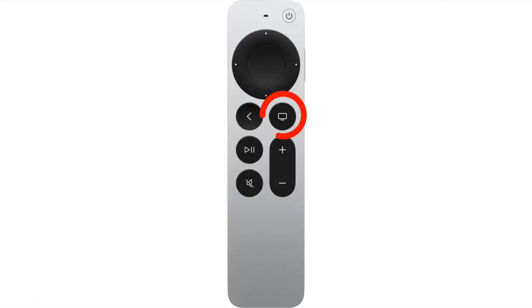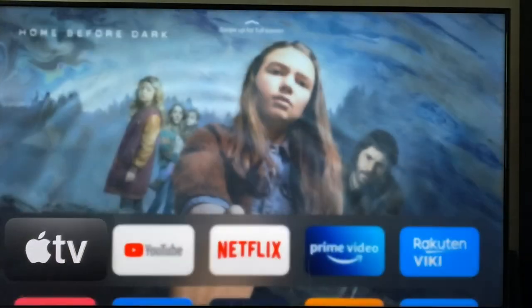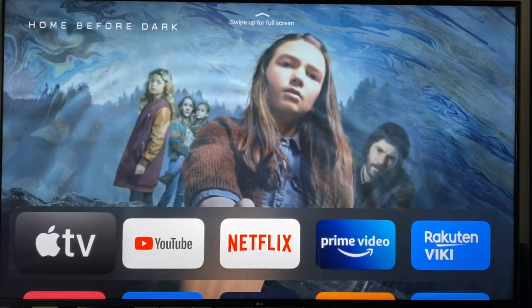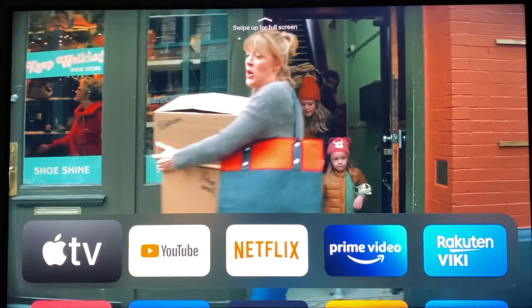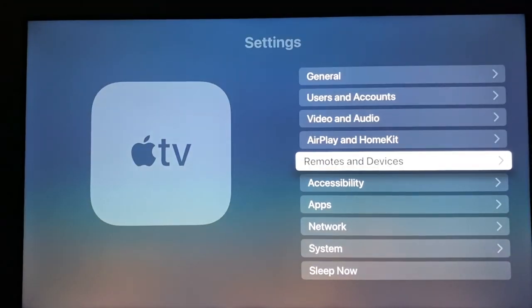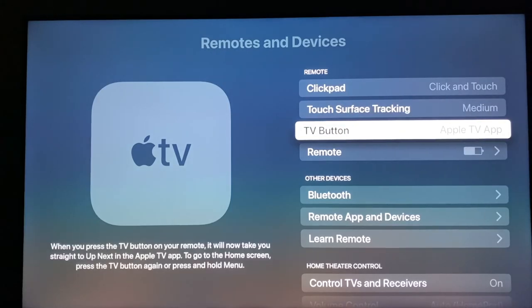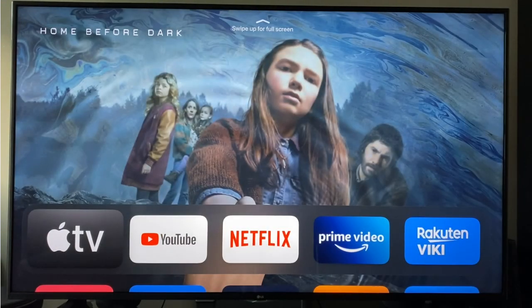Next, we have the TV/Control Center button. In its default configuration, it toggles between the Apple TV app or the home screen depending on what's running. However, you can change this in the settings so it just takes you to the home screen every time — I personally prefer it this way. To change the behavior, go to the Settings app, go down to Remotes and Devices, then select TV Button. Now it will only take you to the home screen and will no longer toggle between the Apple TV app and the home screen.